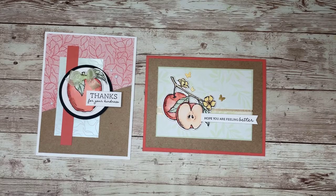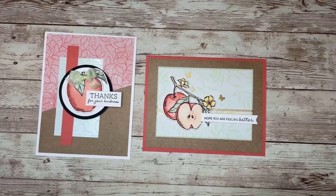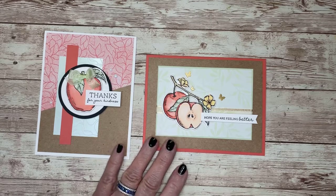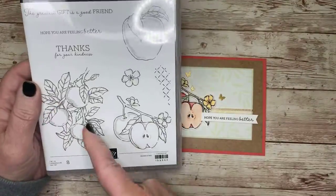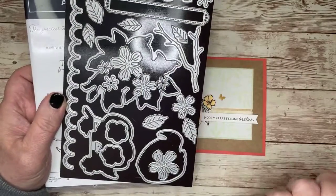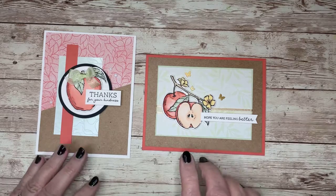First up is what they're calling Perfect Partners — that is already released stamp sets that they've now come out with dies for. I love using my dies. Some stamp sets I already had, so all I had to do was purchase the die. Others I didn't have, so I could get the two together at the bundle price, which means 10% off. The perfect partner I'm sharing today is the Apple Harvest stamp set with the Apple Blossom dies. Look at all these dies — they cut out the three apple images, the blossom, and you can create other elements like apple blossoms out of cardstock and leaves. Really gorgeous. I highly recommend taking a look at that list.